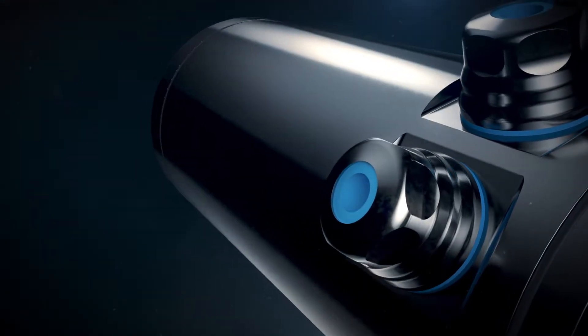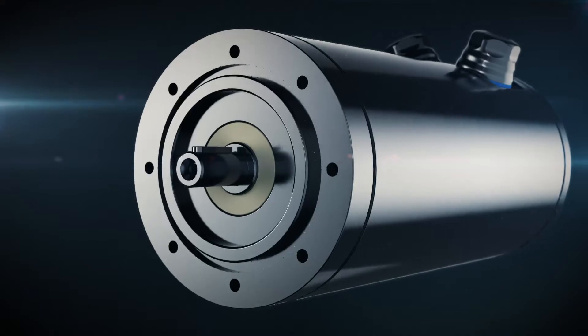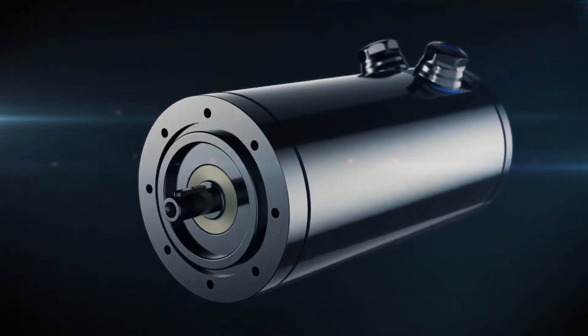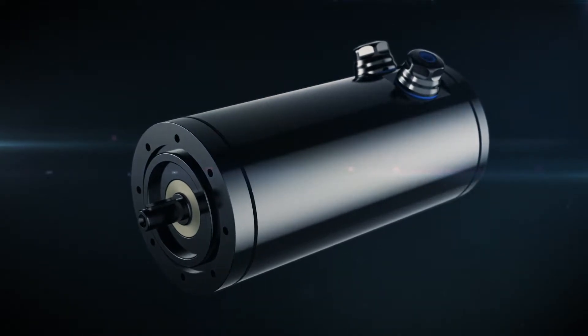Under extreme conditions, we give the very best. That's why we designed SS Series — a set of brushless, stainless steel servo motors and two different types of gearboxes.